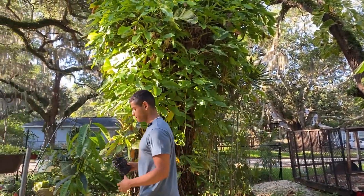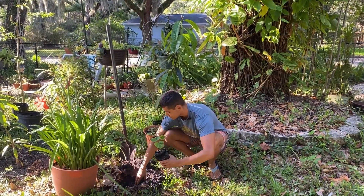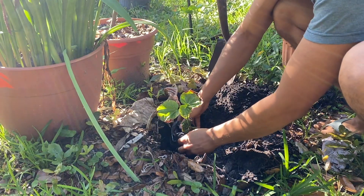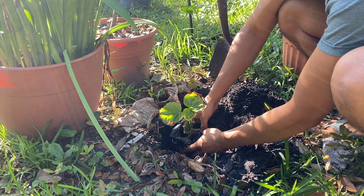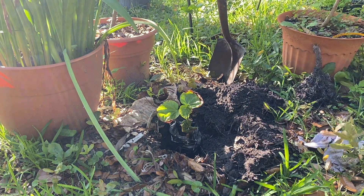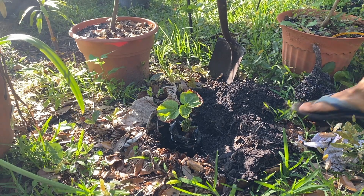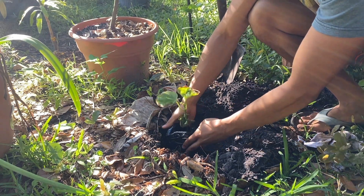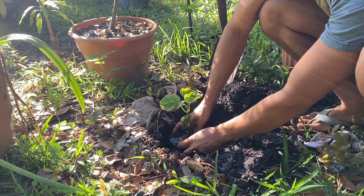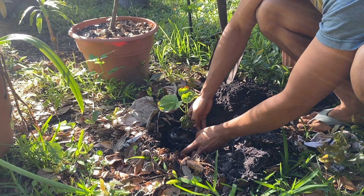Here's where I'm going to plant it — I already dug a hole, and this spot is really good. Here we have a better look at the Chupa Chupa seedling. I've heard that Sapote likes to be in a little shade when it's younger. This spot is perfect because it gets a little bit of morning sun and afternoon shade, but still some good sun too.